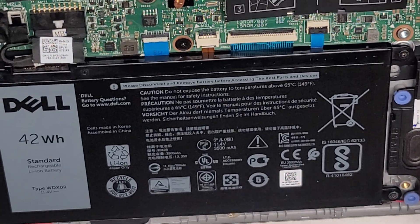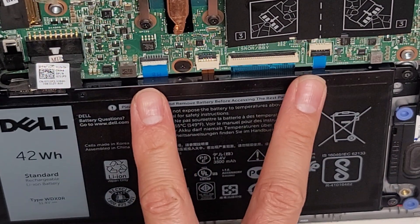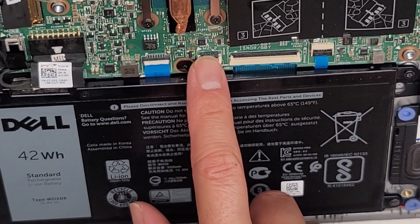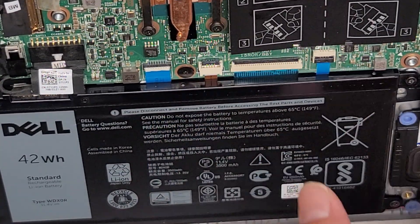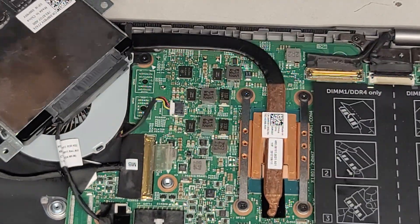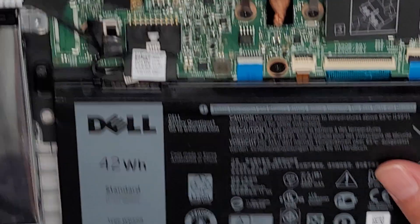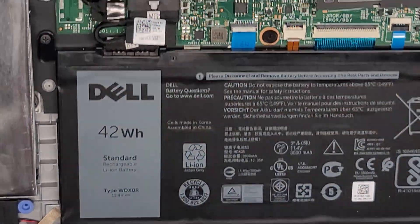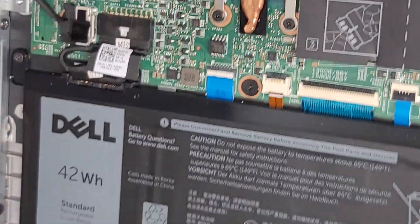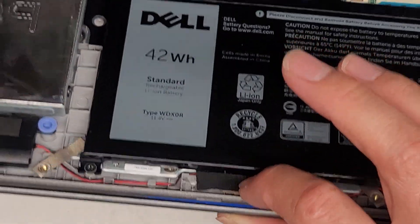There are a few more connectors in here — I'm not going to take the thing out to see exactly what they are. There's the keyboard one, keyboard backlight, and most likely the touchpad. There are two connectors: one is for the touchpad or track pad, and the other I'm not 100% sure, but it's probably for the light sensor here.